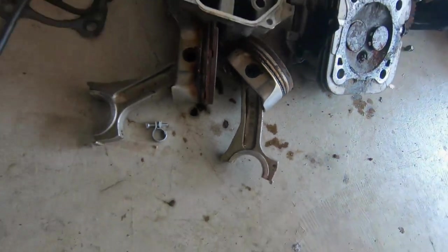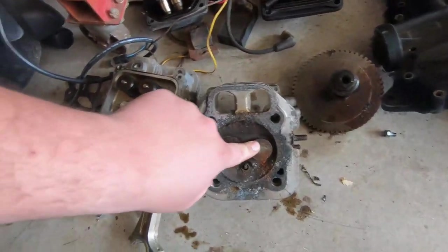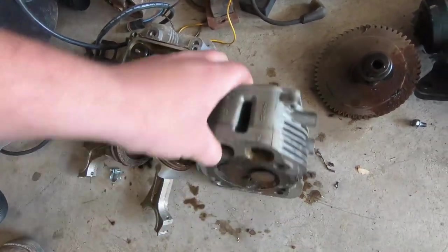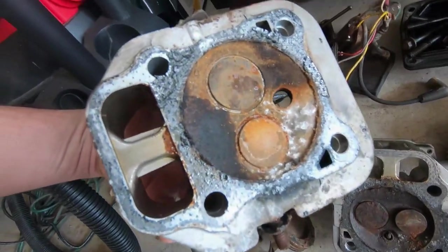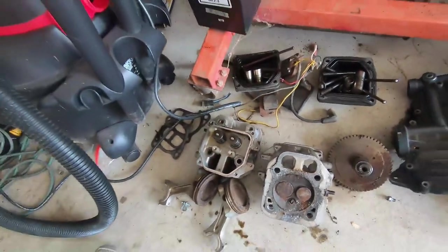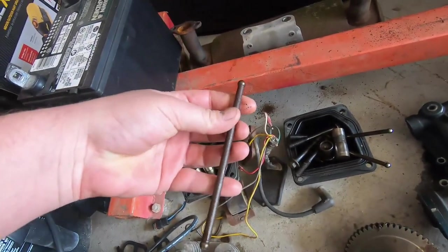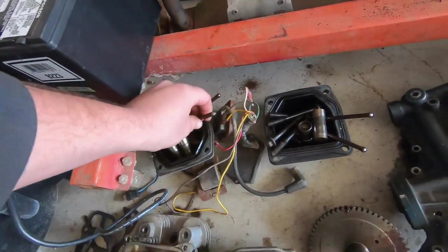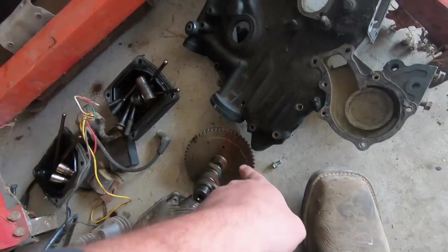That rod is bent. The cylinder heads — this valve is stuck open because of all the rust. It could probably be cleaned up fairly easy and then just resurface it, but I'm not even gonna mess with it, I'll just part it out. The push rods are junk, they're just covered in rust, but the cam ain't too bad — it's got a little surface rust but it could clean up.